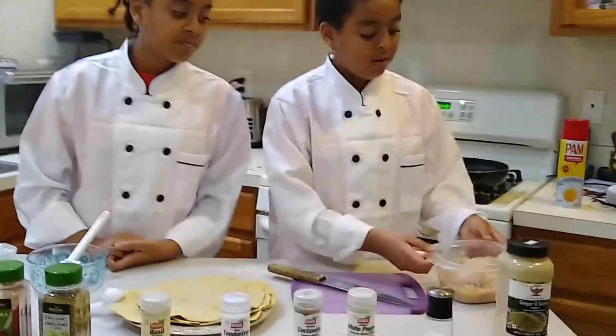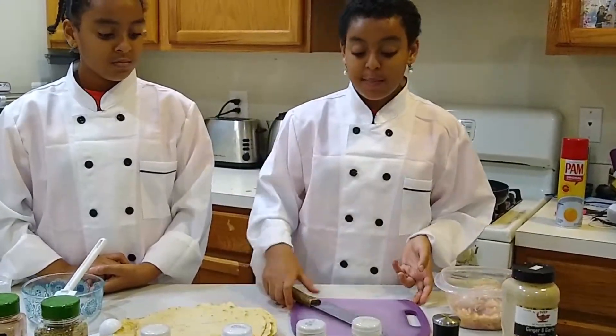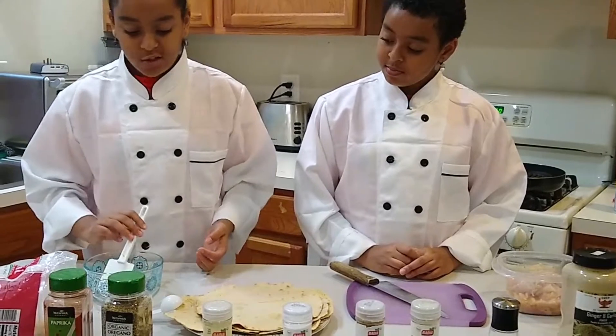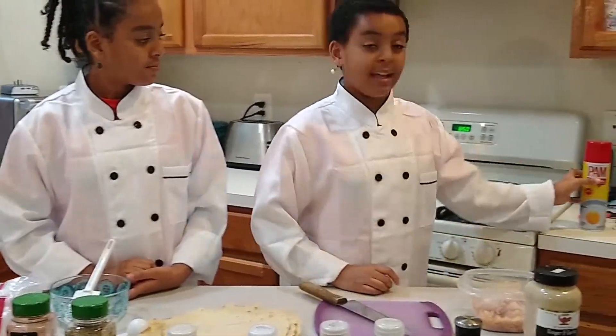We also have one quarter chicken breast, a cutting board and knife, some flatbread that we just made, a bowl, spatula, one tablespoon, cheese, a skillet, and a cream spread.